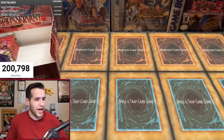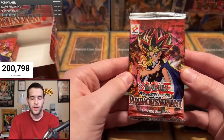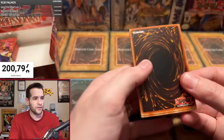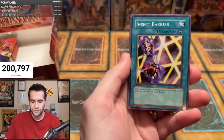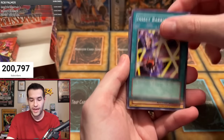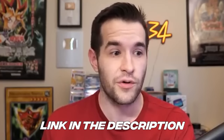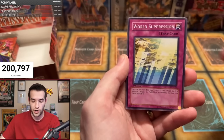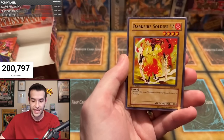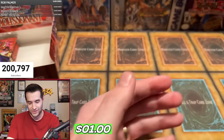Ayaz J — one pack, will he get the Genzo? We're still looking for it guys — no Genzo has been pulled. When we hit 500 likes, maybe we'll hit that Genzo. Insect Barrier, Spike Bot, Regulation of Tribe, Skull Mariner, World Suppression, Burning Land, Darkfire Soldier #2, Bite Shoes. And — Genzo? No, it's a Monster Recovery.